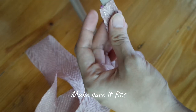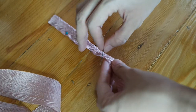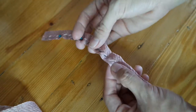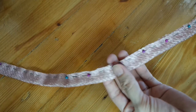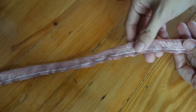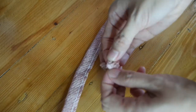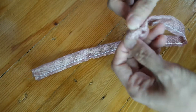Measure the amount of craft ribbon needed to cover the headband. Use sewing pins as a guide to mark the edges that you'll sew. Now you can start sewing the edges of the ribbon — just make sure you're doing the reverse side.